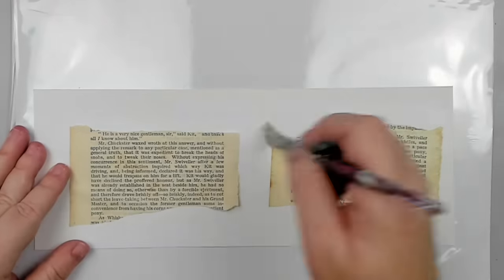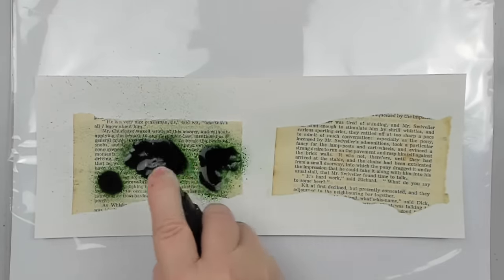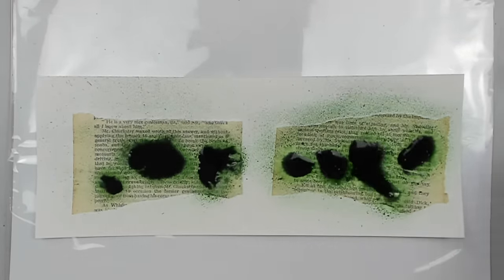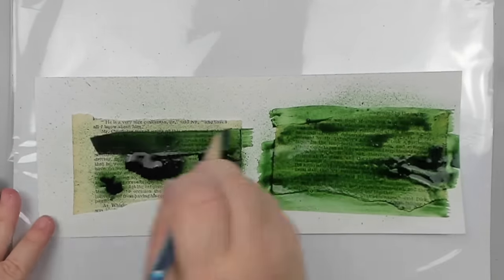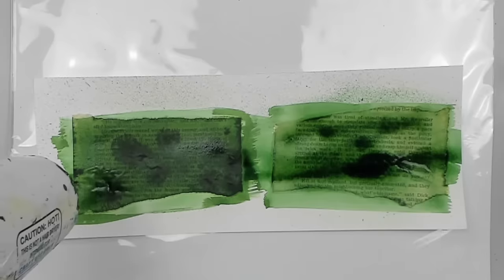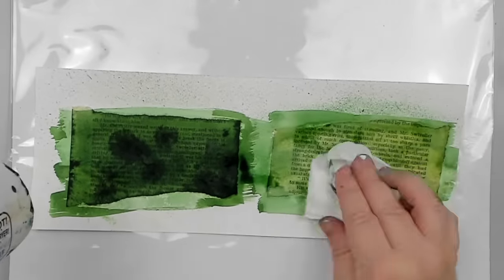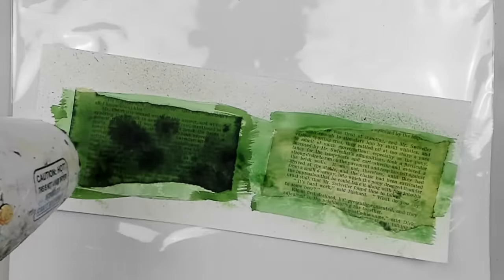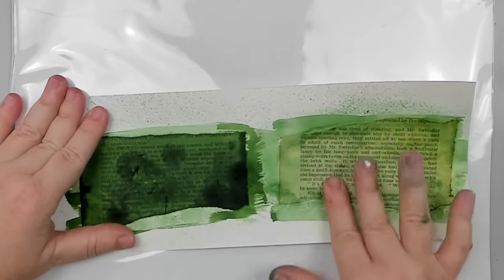To show you how your page could possibly get ruined, I am going to spray both sides with green. You can see that the wet color completely soaks the book paper on the non-sealed side, while the sealed side gets protected. Even when dried, the paper is more fragile and can get ruined or frayed just by rubbing my finger on it.